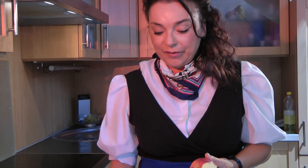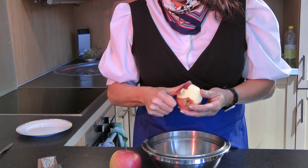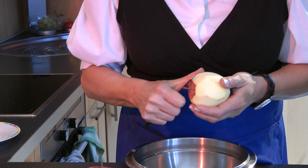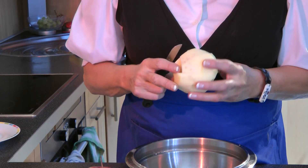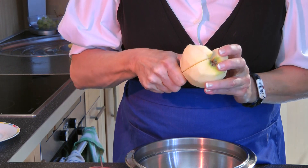Meanwhile, we can prepare our apple sauce. For this you need up to six to eight big apples of the season, like Jonagold — it's a very delicious apple. First of all, you peel the apple, and then you cut it into small pieces.